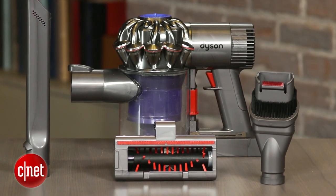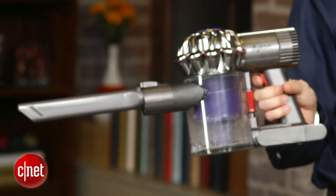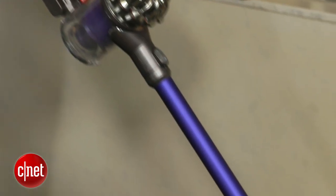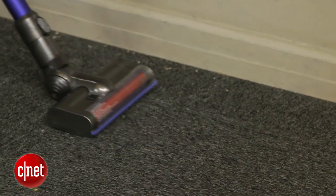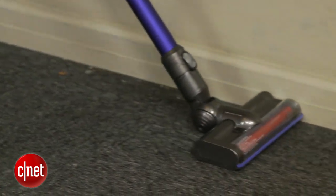Like other Digital Slim models, the DC59 comes with an assortment of attachments, including a detachable long-reach wand and motorized head with carbon filaments for cleaning hard floors. A step-down model, the DC58, which costs half the price, leaves off the wand and motorized head.